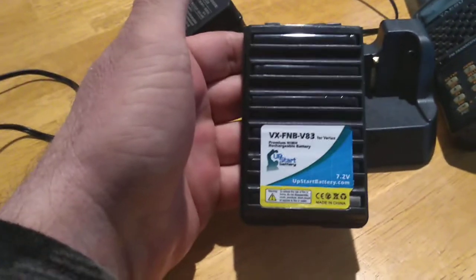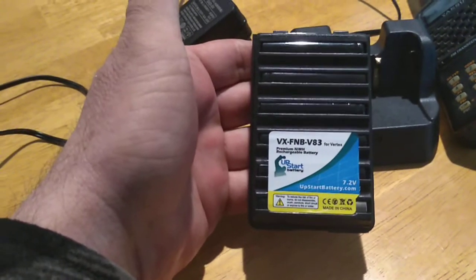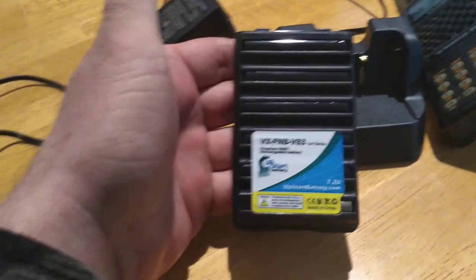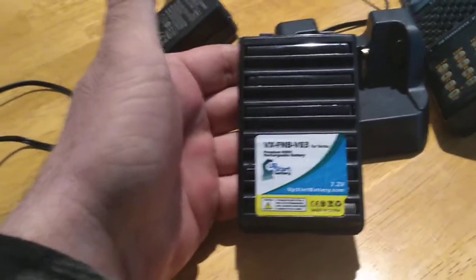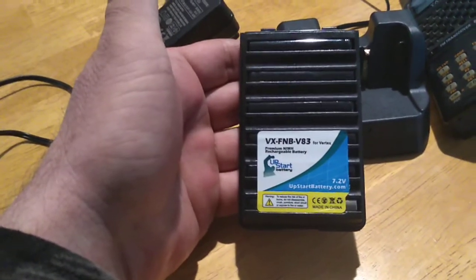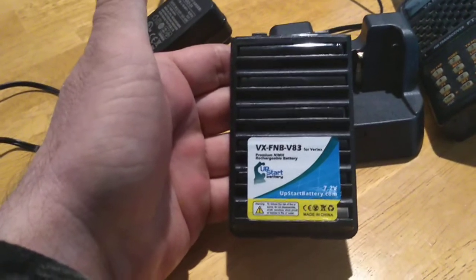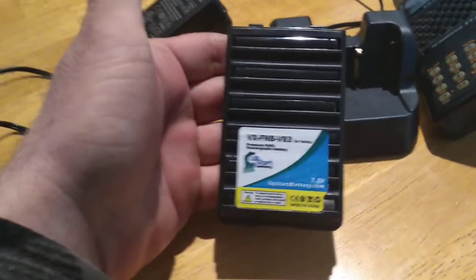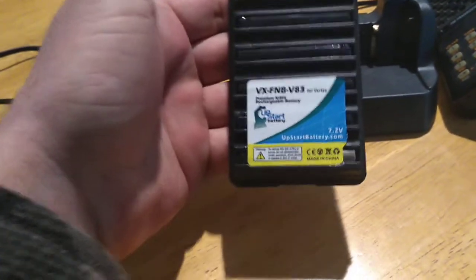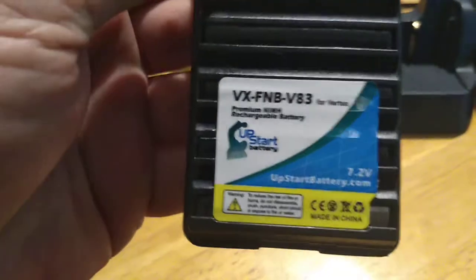I think I got two battery packs for about $35. I read this one is 1600 milliamps, and the one that HR has is 1400 milliamps. Apparently you can get an 1800 milliamp battery pack for your FT60. Look it up on Amazon — type in the model number of the radio and it'll give you the FNB number and all that.